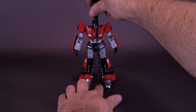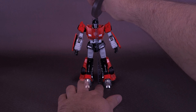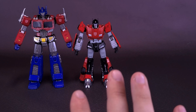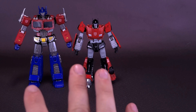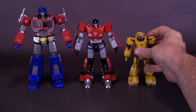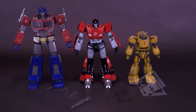Sideswipe is going to stand at about 5¾ inches in height, or 14 centimeters tall. I have a couple of other MDLX Autobots for comparisons. Here's what the figure looks like with Optimus Prime - the way they keep improving these MDLX figures sadly makes Optimus Prime look even more outdated. It's prime time we get a brand new MDLX Optimus Prime. Here's what the figure also looks like with Bumblebee. Sideswipe is a lot taller than Bumblebee, but not quite as tall as Optimus.